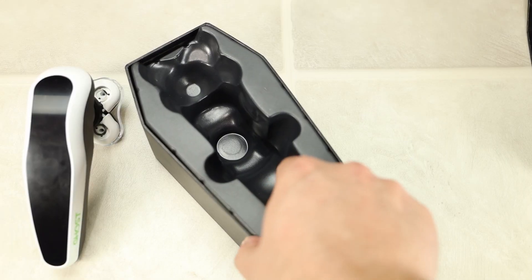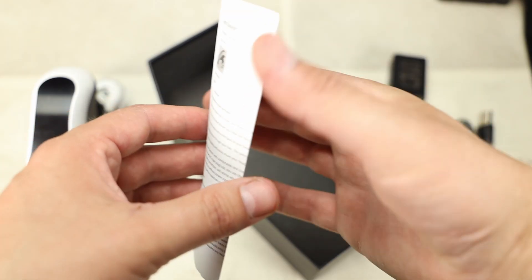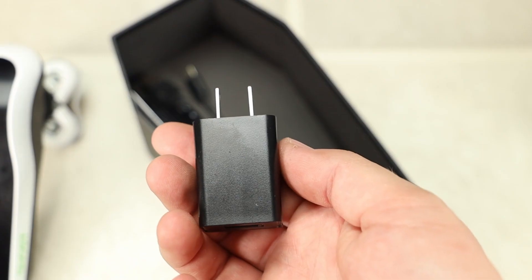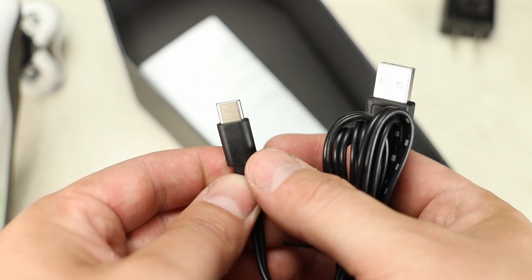Going back to the coffin box, you can take out the insert that was holding the razor and remove it from the box. Once you do that, you'll find an instruction manual, a power plug for the wall, and a USB Type-C cord to charge the Ghost razor.